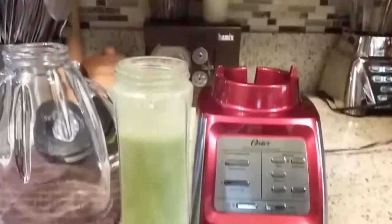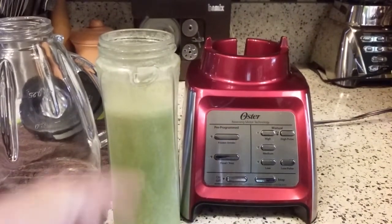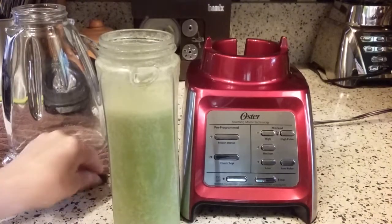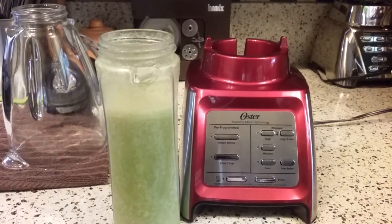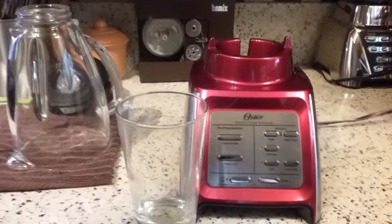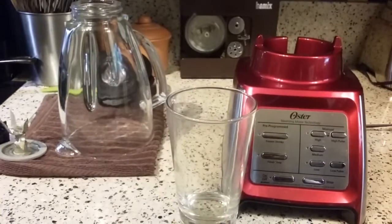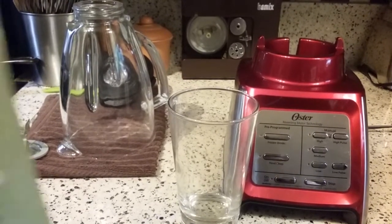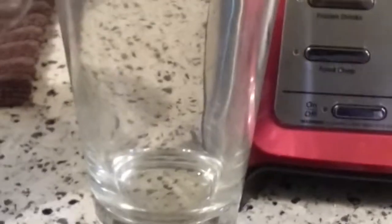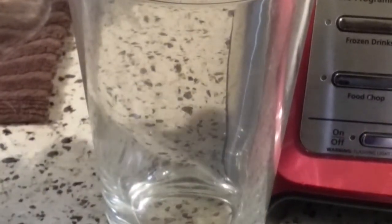Let me move this down so I can see what's going on. I'm actually going to pour this into another glass — obviously you wouldn't do this if you were making your smoothie to go — but I just want to pour a little bit into another glass so we can see how smooth it is.